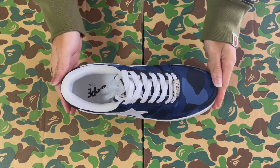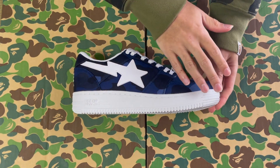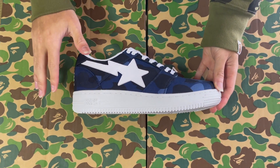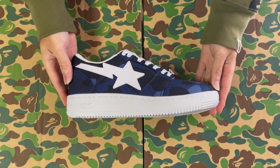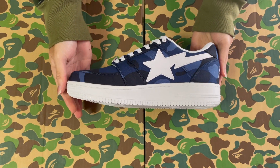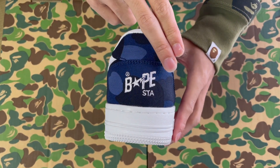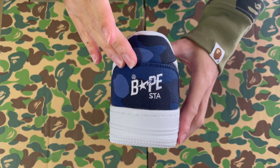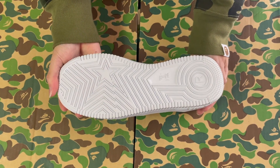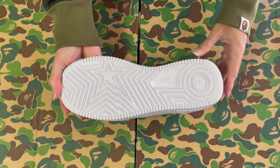First off, we got the Color Camel Navy. Cotton constructed, we got that all over Color Camel Navy with the white Bapestar logo. We got the same design on the other side of the shoe. On the back, we have the Bapestar logo and text, embroidered. On the bottom, we have the Bapestar logo that ripples through the entire sole.